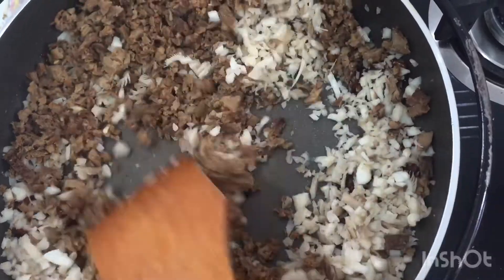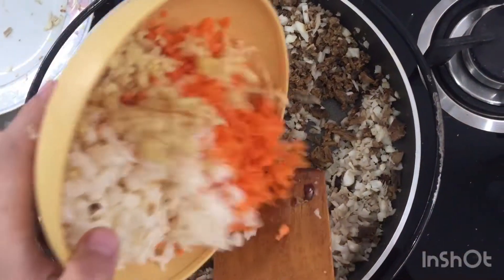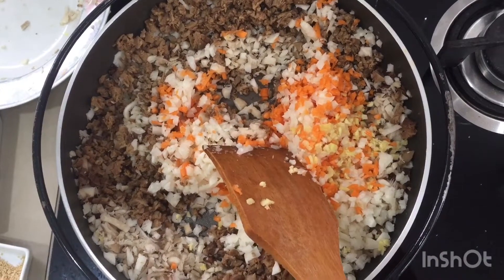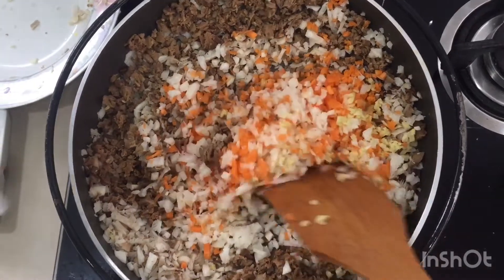Put all the seasoning in. Cut the onion.